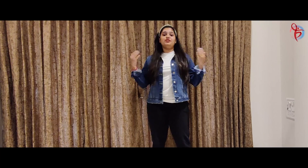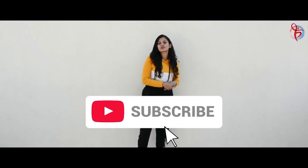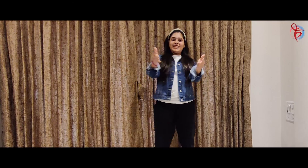If you like our video, do like, share, subscribe, and click the bell icon. Stay tuned.